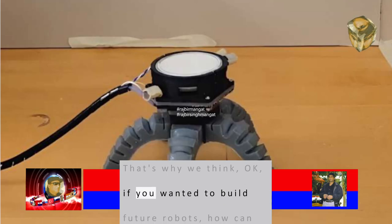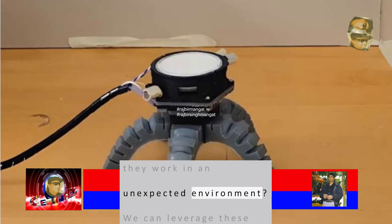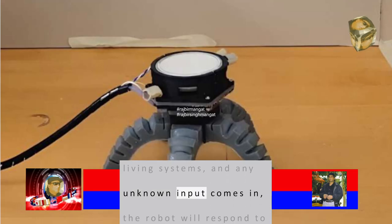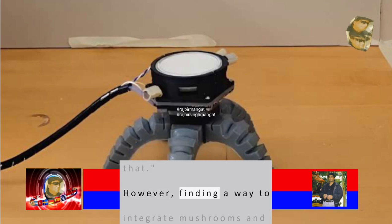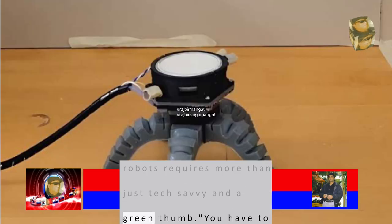'That's why we think, if you wanted to build future robots, how can they work in an unexpected environment? We can leverage these living systems, and any unknown input comes in, the robot will respond to that.' However, finding a way to integrate mushrooms and robots requires more than just tech-savvy and a green thumb.